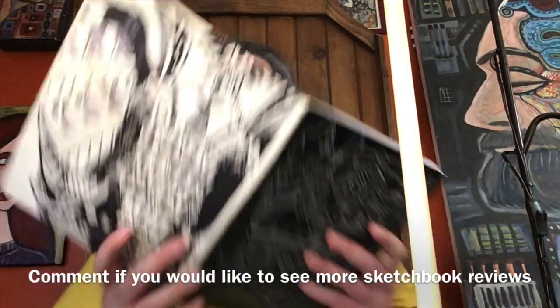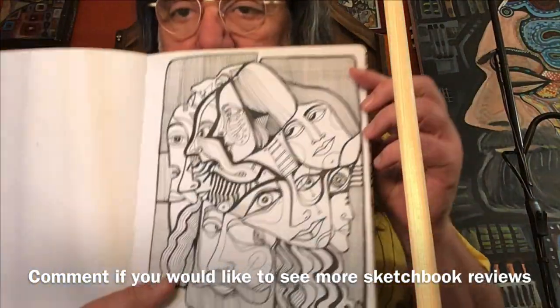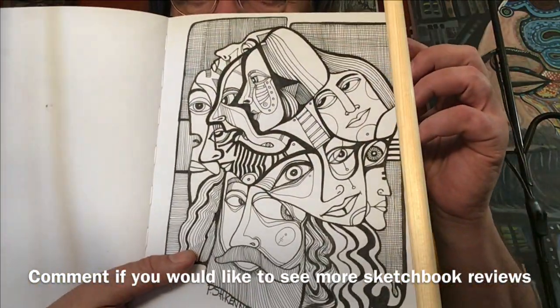We've got just faces. Just faces — imagine that, just faces!